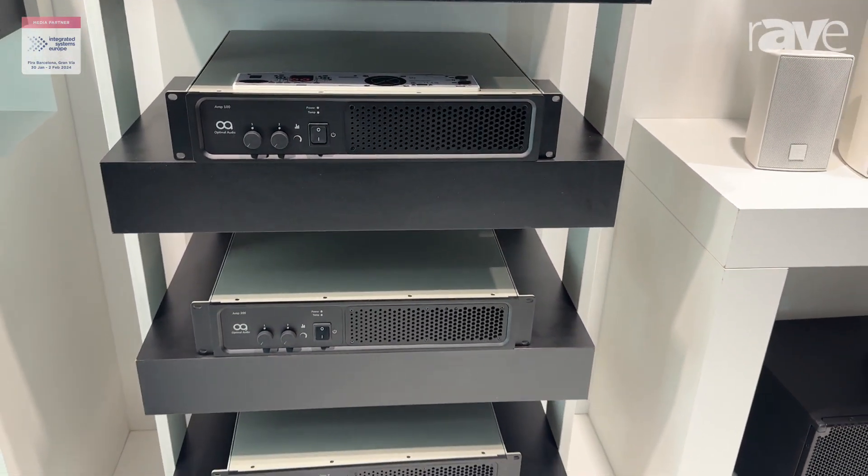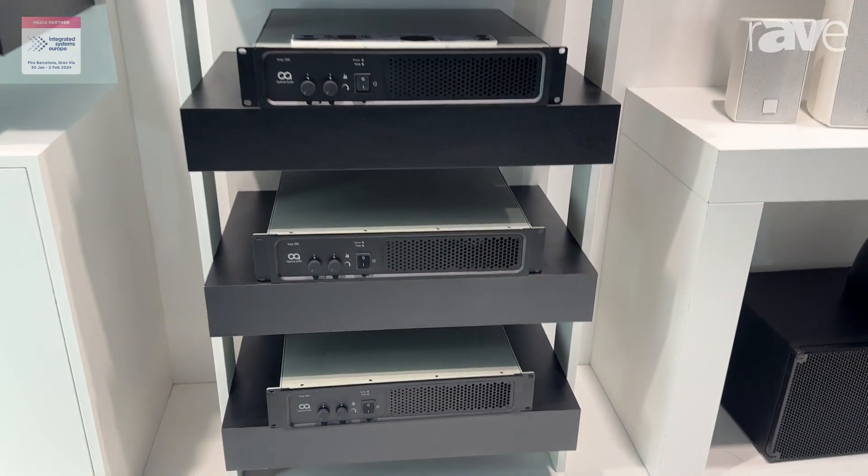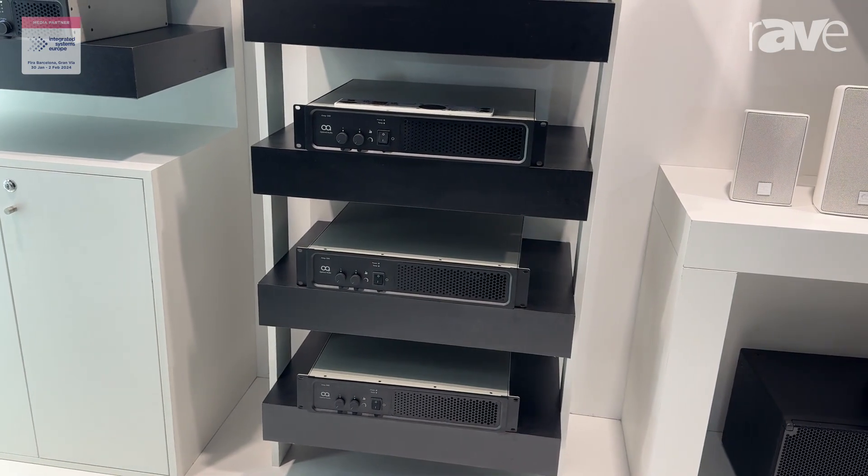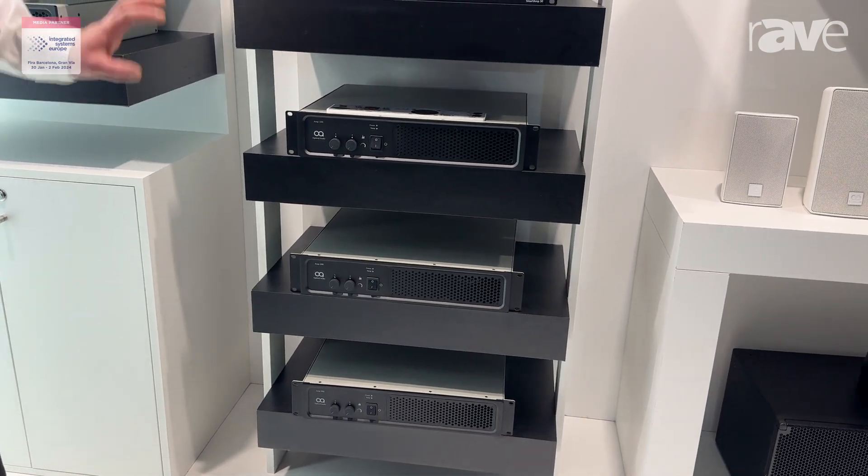Very simple amplifiers, but they're given the capability to be fed by our zone processors — the line outs into these amplifiers — so all DSP controls are handled from this. It's a rock-solid workhorse amp. You can check more out on optimalaudio.com.